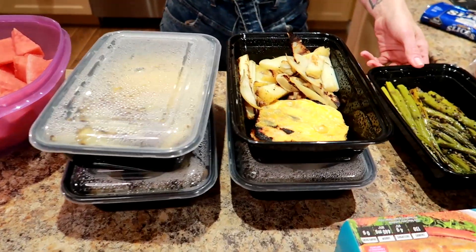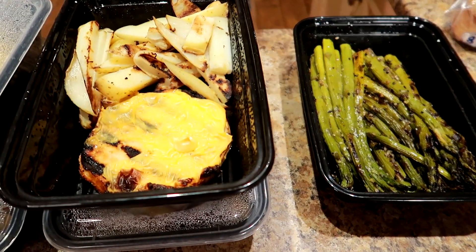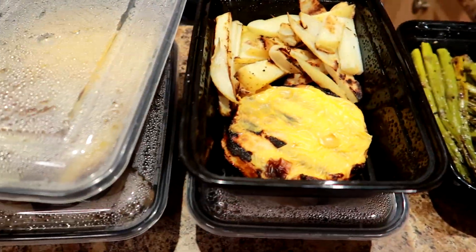If you're going to prep more than three days worth, keep three days in the fridge — it stays fresh for about that long — then throw the rest in the freezer. Pull them out overnight to thaw in the fridge as you need them and reheat in a pan on the stove or in the microwave, whatever you like. Since we only have two days worth, we're just keeping them in the fridge.